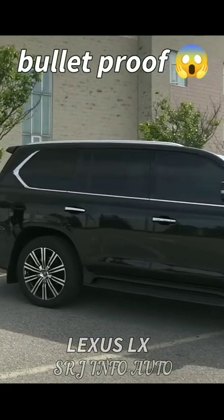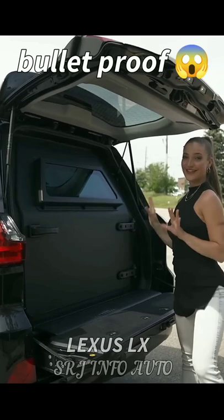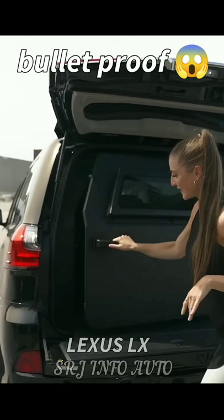Now let's talk about the trunk. This is what we call an armored bulkhead. This piece right here is all part of the armored capsule that encloses this entire vehicle. And when you pull this latch over here, you have space for all your groceries. This is amazing. Keeps everything safe.